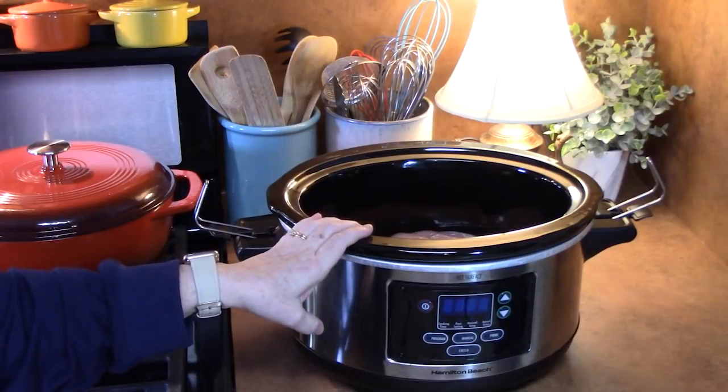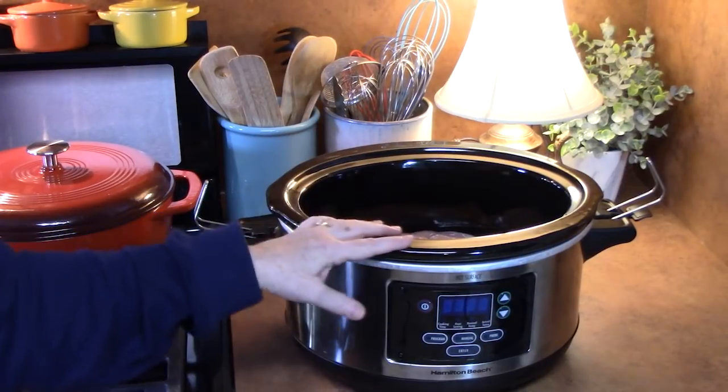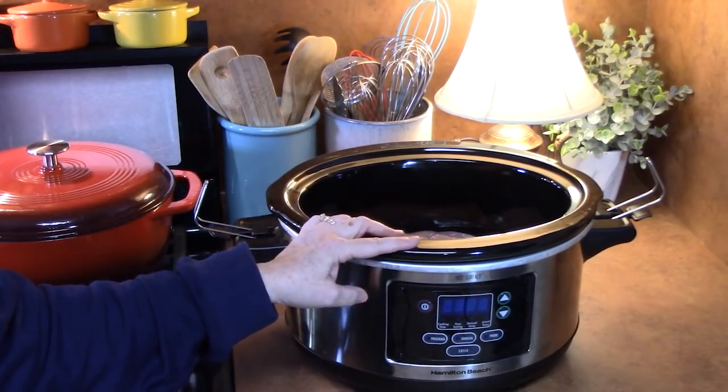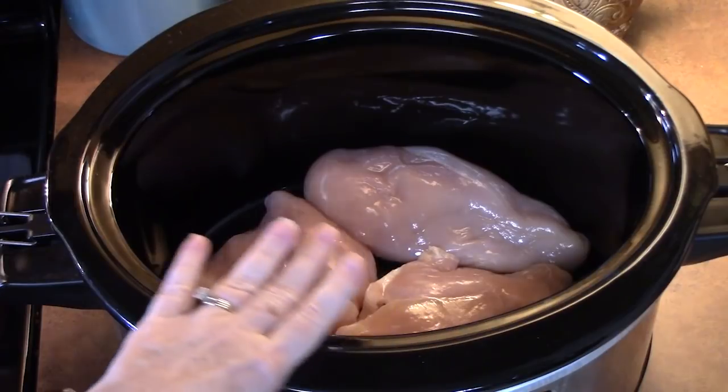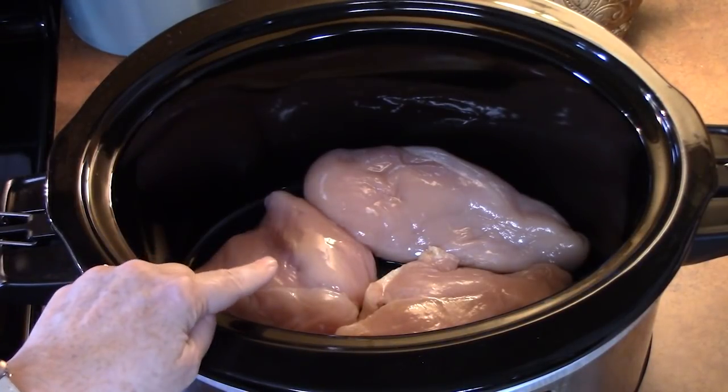So that's where we're going — nice and warm, cozy for these cold, wintry, blustery days. Let's make this simply delicious. Now in the bowl of my six quart crock pot, I have three skinless boneless chicken breasts.